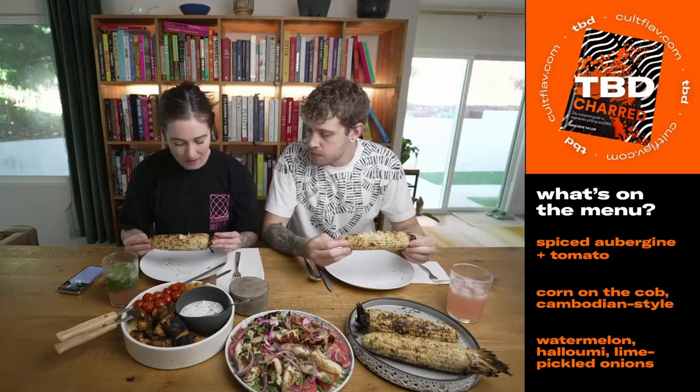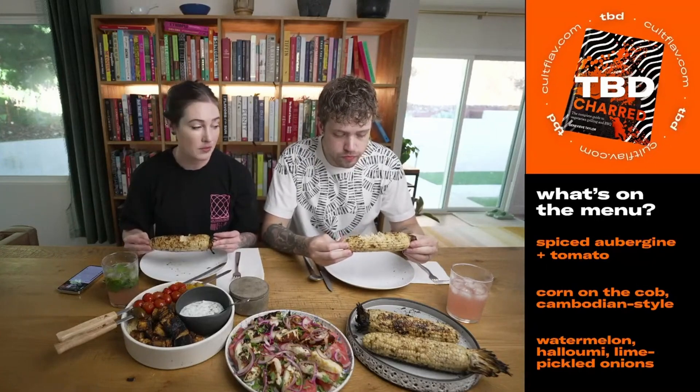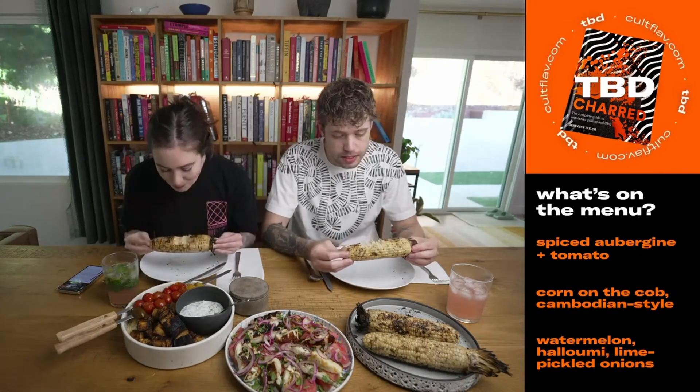It's coconutty, obviously sweet corn flavor, and then you've got a mild hit of the bird's eye chili, but not bad. This is great — I will totally make this again.